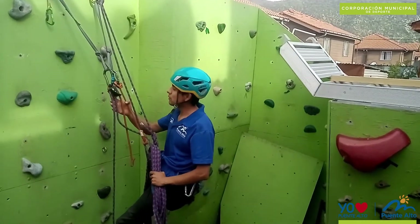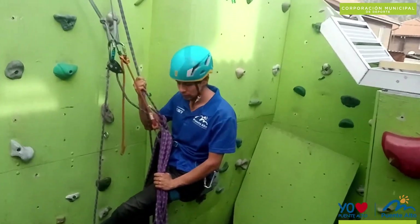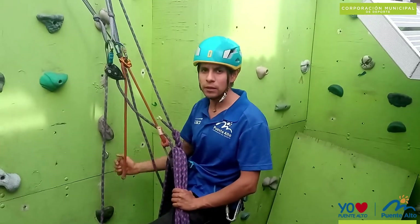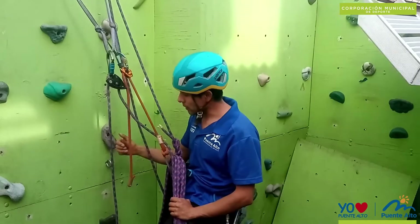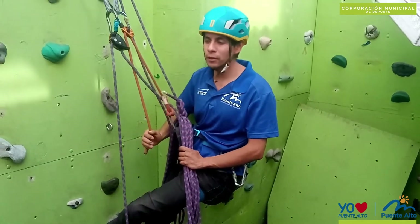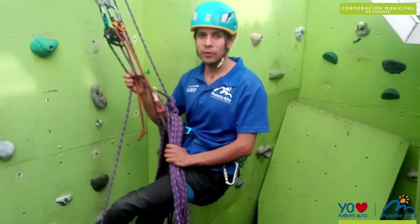Once we have completed all these maneuvers, several alternatives exist: we can lower her in rappel, or the climber can continue climbing, we meet up, and continue advancing to the next point — as an example of multilargo climbing. In this video we will leave it here, and in a future video we will see how to perform descent maneuvers at a multilargo reunión. We hope you enjoyed it — see you in the next video!